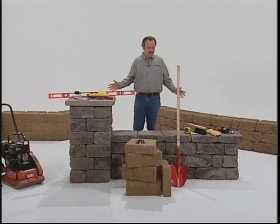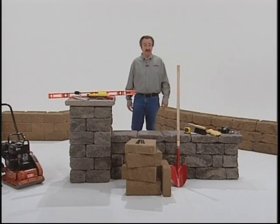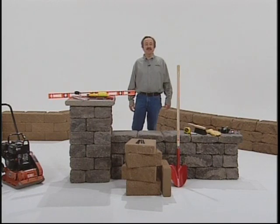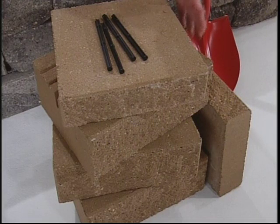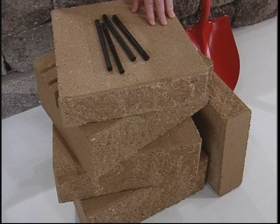Now let's take a look at the tools and materials you'll need to build your VersaLock wall. To start with, you'll need a sufficient number of VersaLock units, VersaTough pins, and cap units. Your VersaLock design and installation guide has everything you need to estimate and specify your materials.